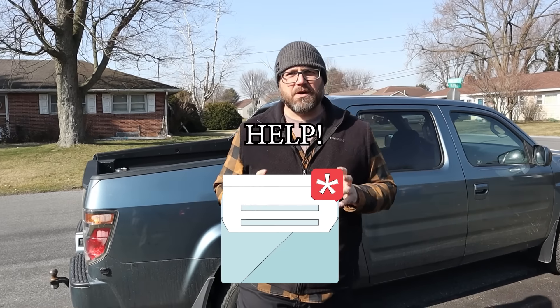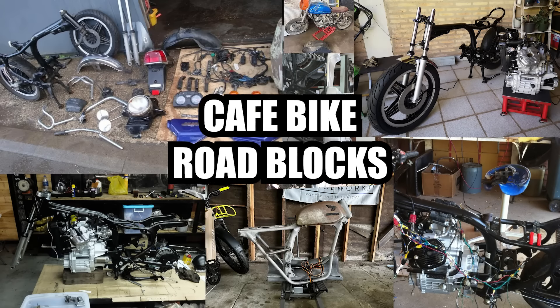I got an email from a local fellow that's been working on a cafe bike project and he got a little frustrated with it. He ran into a couple roadblocks and I'm here today to help get him to that next step, give him a little more motivation and hopefully teach him something. Let's go meet him.